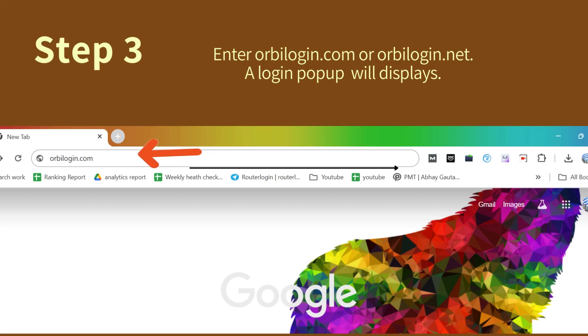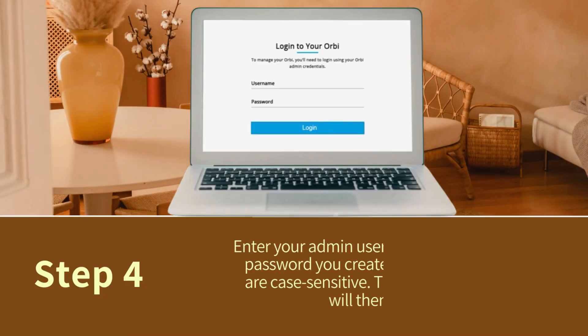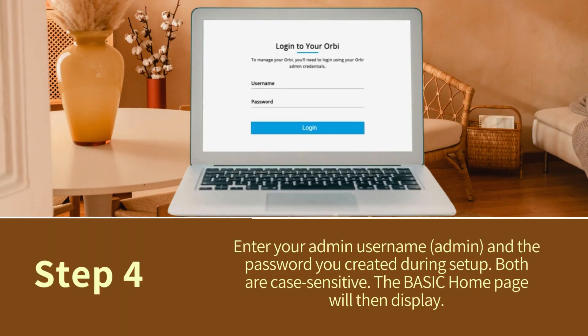A login pop-up will display. Step 4: Enter your admin username, admin, and the password you created during setup. Both are case-sensitive. The basic home page will then display.